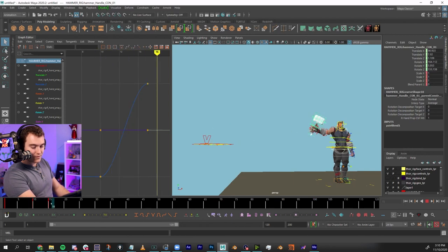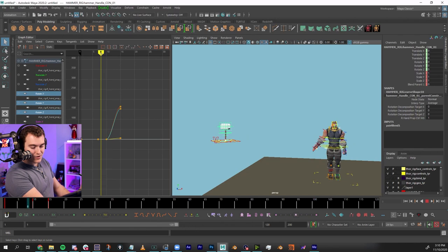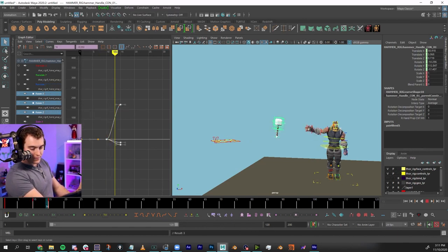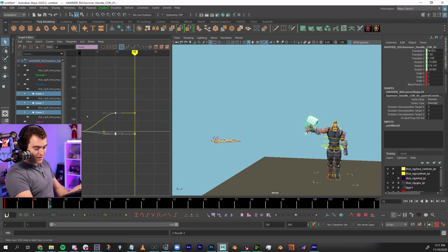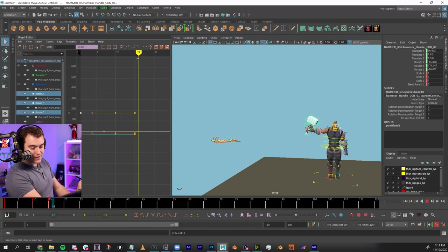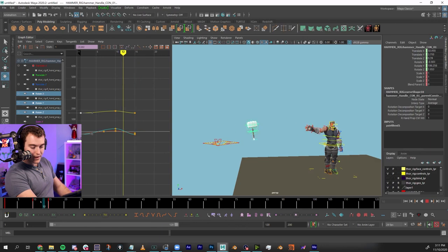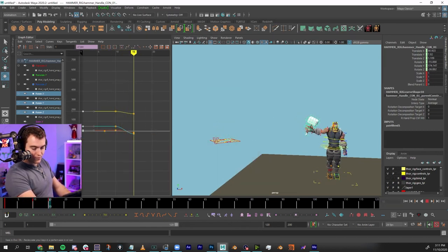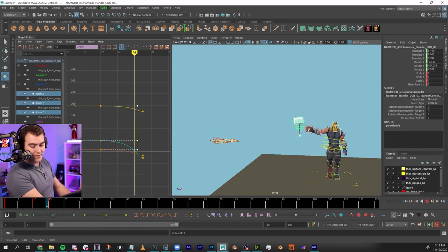It looks like it's spinning in an interesting way — I don't really want that. I'm assuming that's some kind of Euler filter issue, like the hammer is oriented backwards. I can try an Euler filter and it mostly helps but it still spins. Since I don't really care what it was before, I can just make the earlier keys match the rotation, or set my own rotation — maybe have a little turn as it comes over, pushing it a bit further. I want it to come handle-first and then at the last second turn right into his hand.